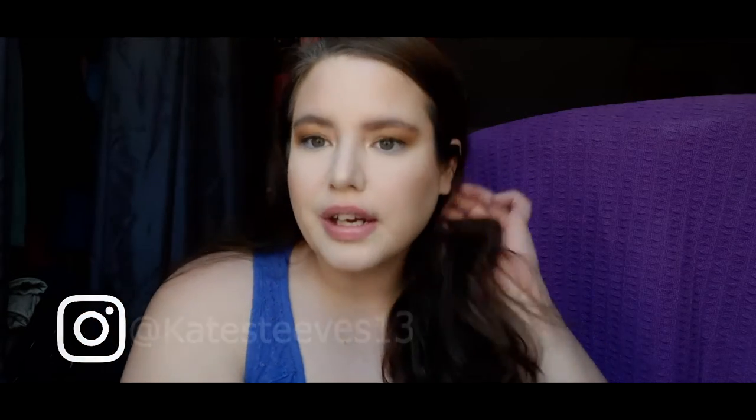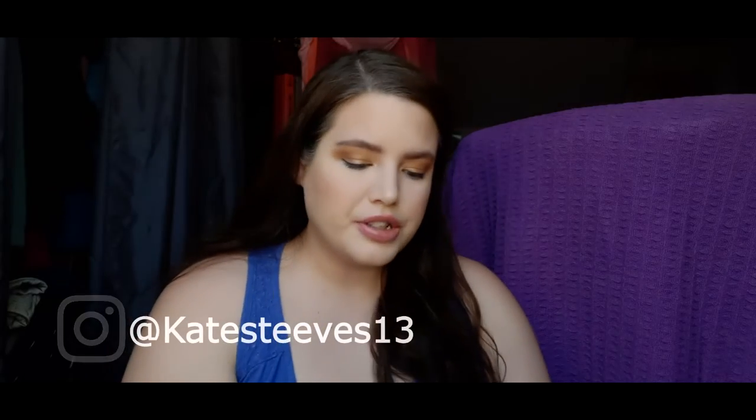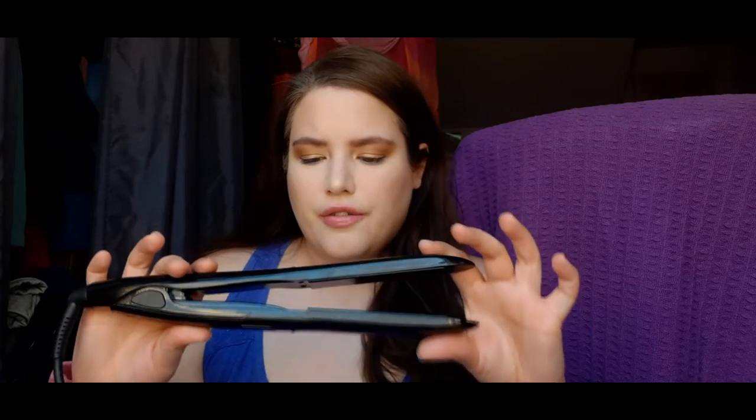Hi guys, welcome back to my YouTube channel. My name is Kate for whoever's new here. I recently just got in the mail this curling iron slash hair straightener from Amazon, and it's the brand Blue Top.